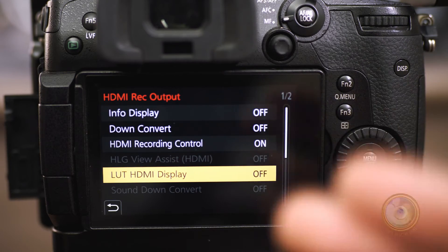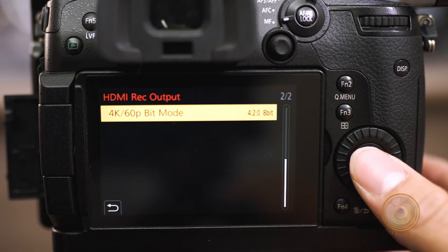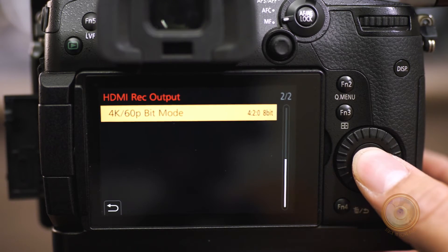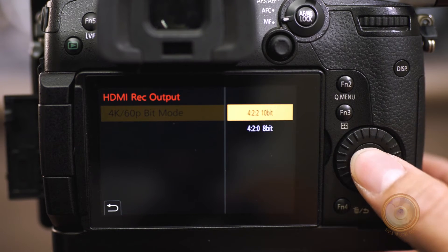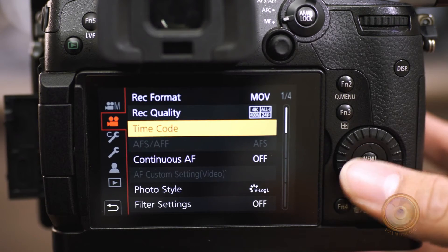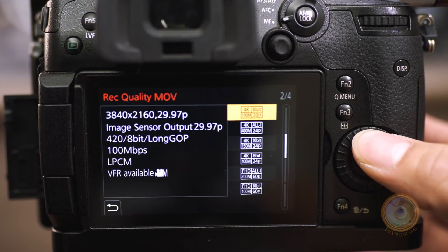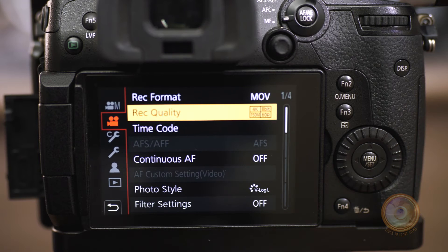The tricky thing about the LUT HDMI display option is it does bake in the image — it's not just a display option. So if you send this information to the Atomos, it will be recording with the LUT on there. The last option: if you want that 10-bit 4K 60fps footage, go all the way to 4:2:2 10-bit and hit enter. It will say you cannot record to a memory card with this setting while HDMI is connected — that just means you can't record to the SD cards and the monitor simultaneously in this mode. Hit yes. Finally, pick your frame rate and resolution. Now we have 10-bit 4K 4:2:2 straight from the camera.